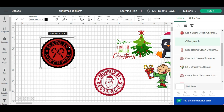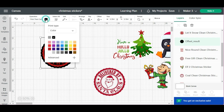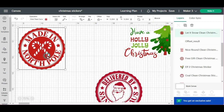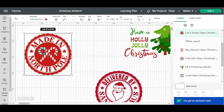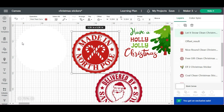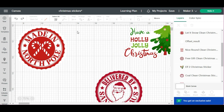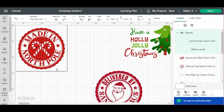I'm going to hit Apply. It defaulted for some reason to black — in the past I don't think it's done that, so I don't know why it's doing that. I'm going to change it to white. If you separate this out, you can see that this is a solid in the back, so that's perfect for this particular sticker. Let's go ahead and hit Attach.